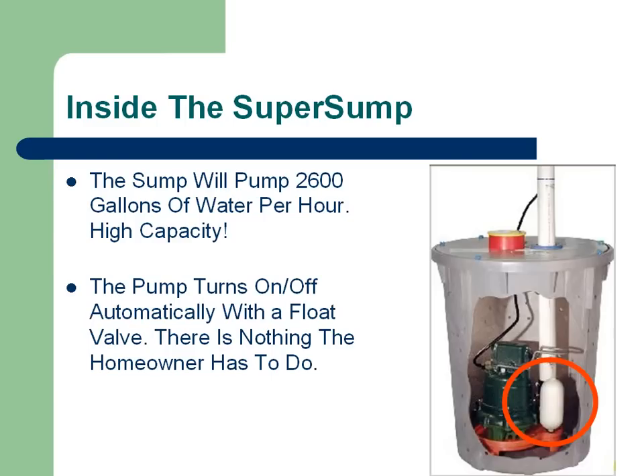A very big benefit of the Super Sump is that it automatically turns on and off with a float valve — there's nothing the homeowner has to do. It works the exact opposite way that a toilet tank works, in that as the water rises up, it lifts the float valve, and once it hits a certain point, it turns the sump pump on. And as the water drains out, the valve turns the sump pump off.